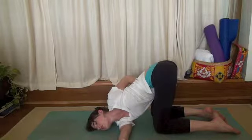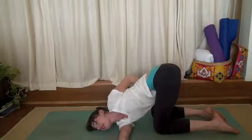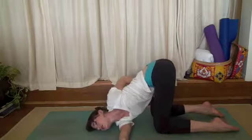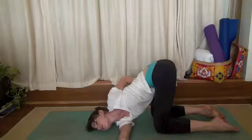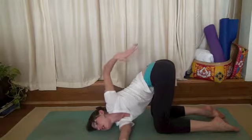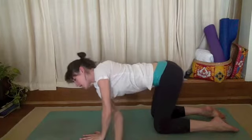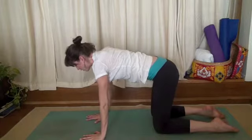Allow your belly to be soft. Try not to sink your hips to the left, but keep them nice and centered. Release your left hand, replace it on your mat. Inhale, come on back up to all fours.